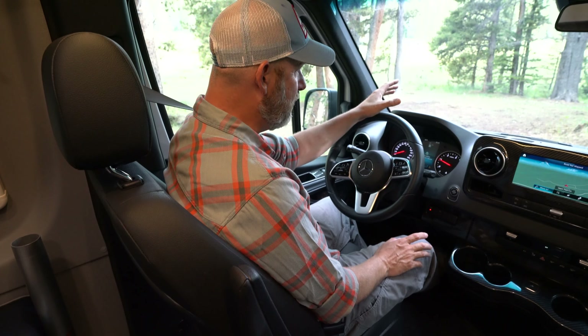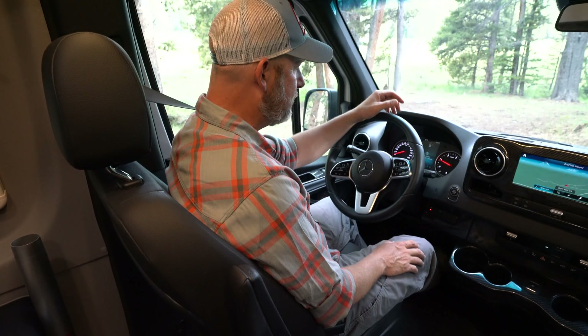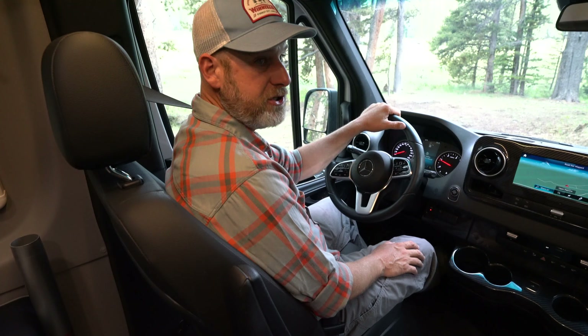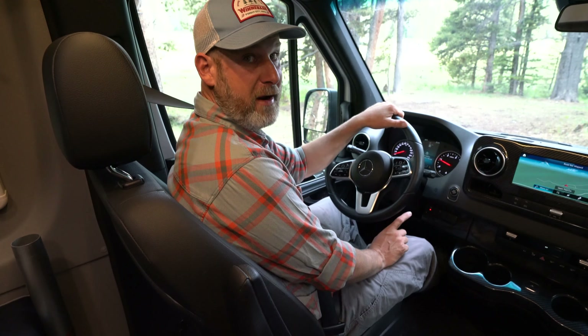If I want to take it a step further — if I have maybe mud, sand, or an obstacle that I really want to make sure that I have the most torque to get over — I'm gonna put it in 4x4 low.